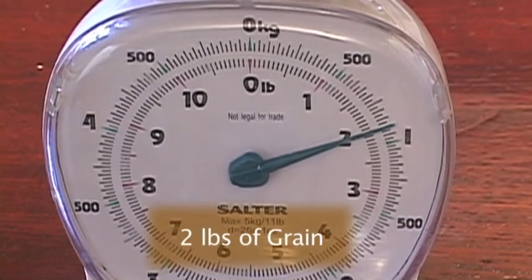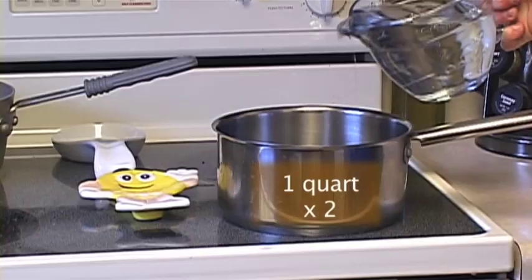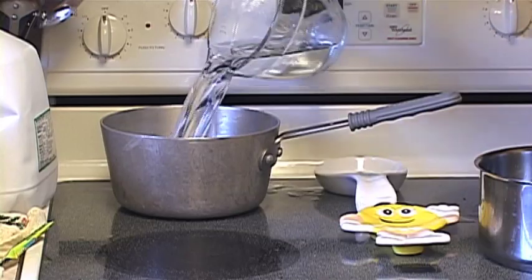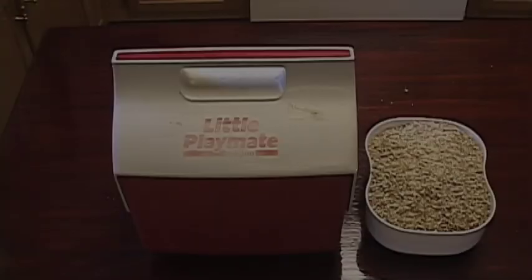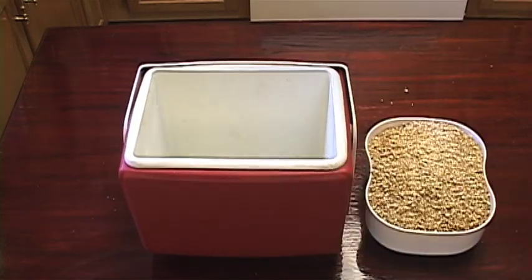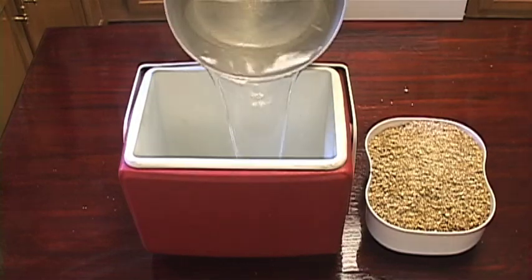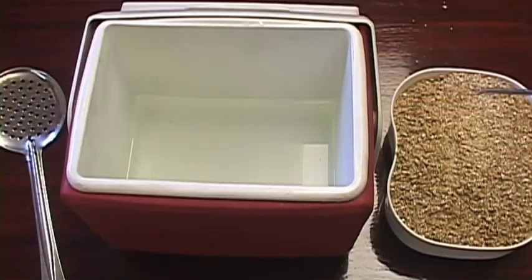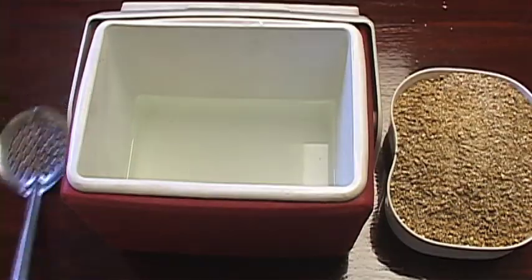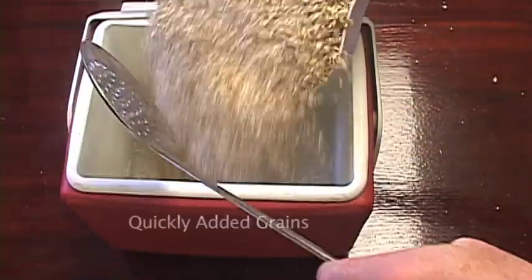For this test I used two pounds of grain. I heated two quarts of water to 160 degrees. I used a one and a half gallon igloo cooler to perform the mash. After adding the water to the cooler, the temperature had dropped to 151 degrees. Next I added the grains quickly.